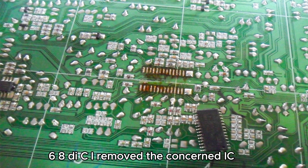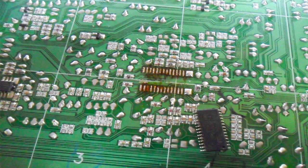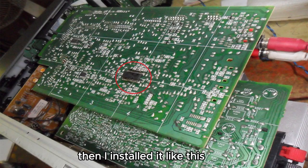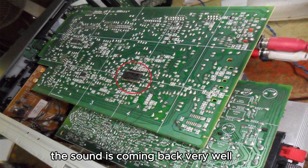I removed the faulty IC and decided to replace it with a new one from my IC store. Then I installed it. The good news is that the repair is successful — the sound is coming back very well.